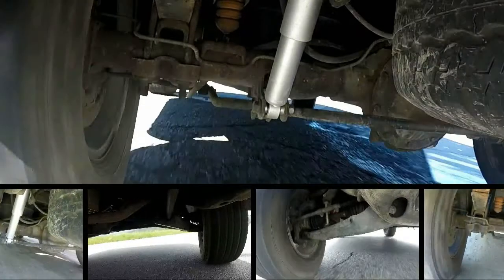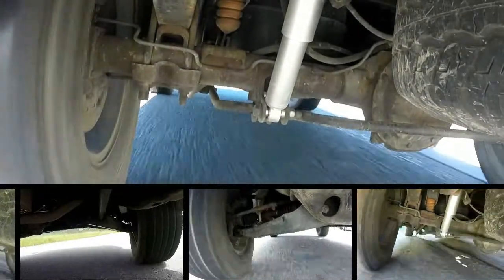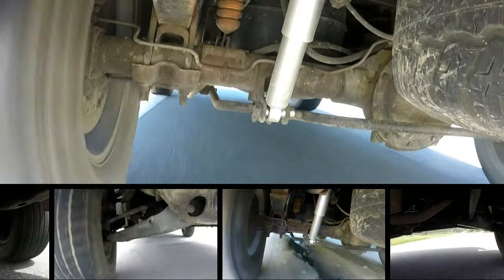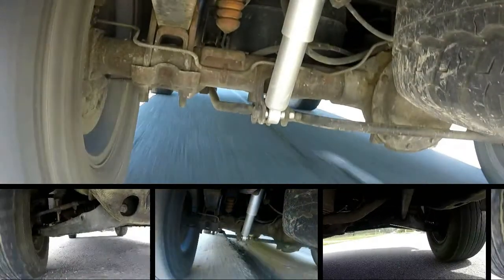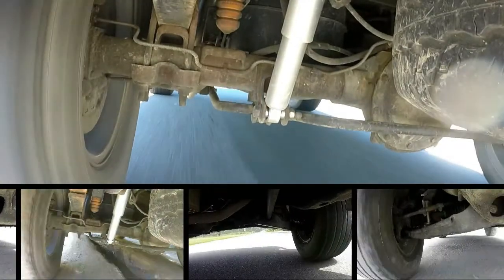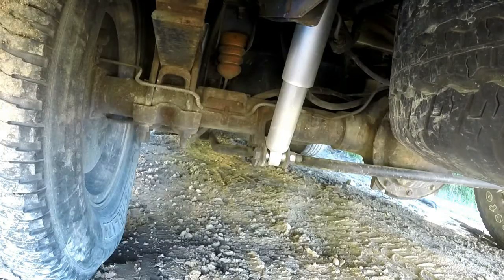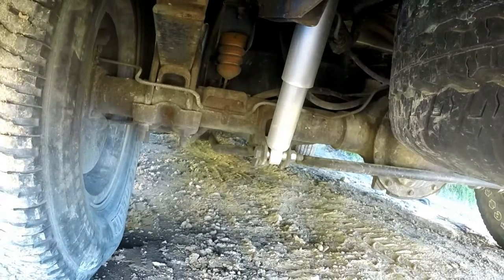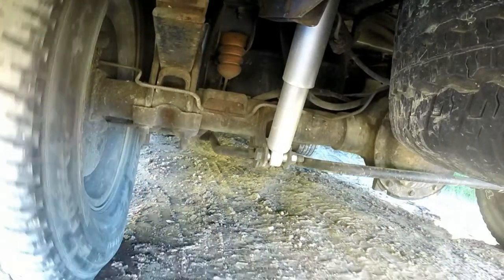Have you ever been curious to know what your suspension looks like while you're driving? Well, I was. So I put my GoPro under the car. I have my GoPro pointed at the rear tire and I have my GoPro pointed at the front tire. I drove on the freeway, the street, and off-road. Let's go ahead and check it out.